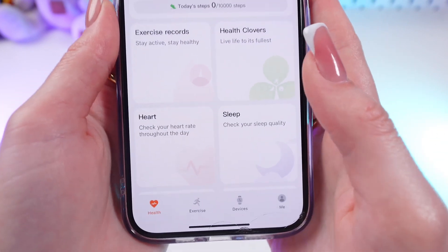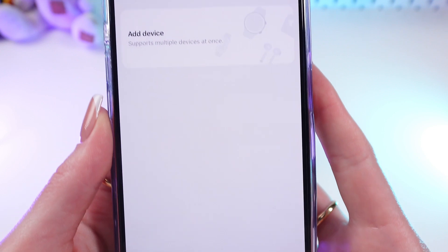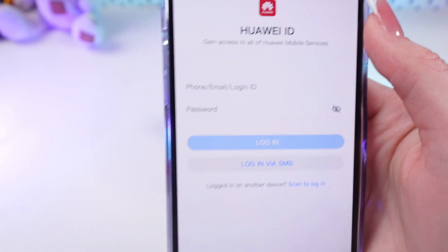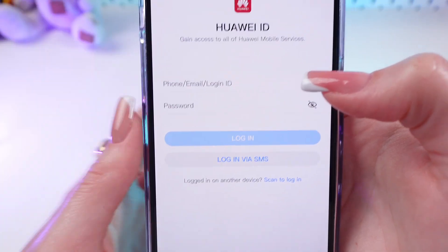And now let's add our device by simply clicking this Devices tab. Now we need to click Add Device. And as you can see, it suggests us to register or log in.